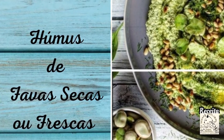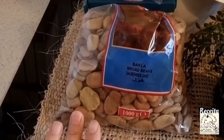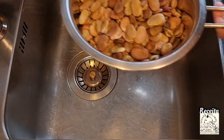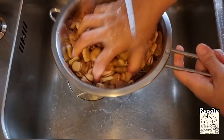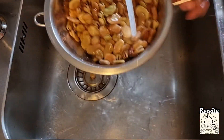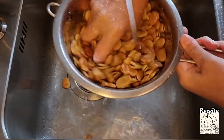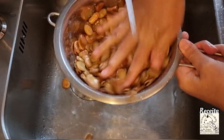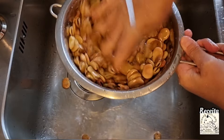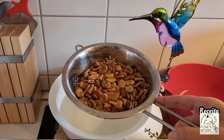Today I am going to make a recipe of hummus de fava seca. In my case I use fava seca because I have a lot of difficulty finding fresh fava here in Germany. The hummus is a vegan pasta, very popular in the Middle East. Also in the Açores they consume a lot of fava seca. I start by washing my fava well and I will put it in a bowl for 2 days.